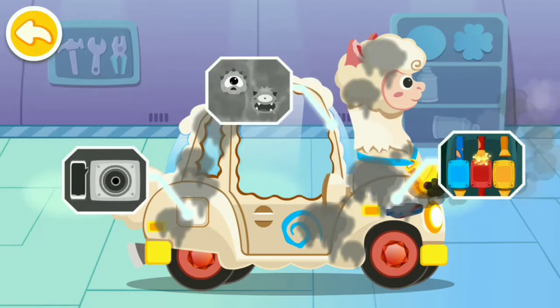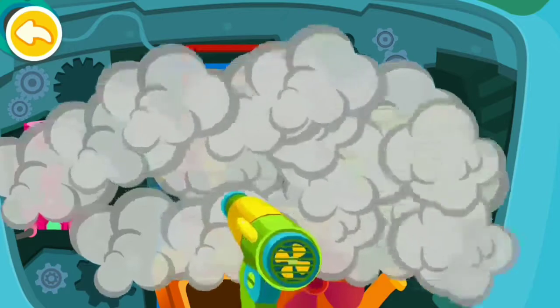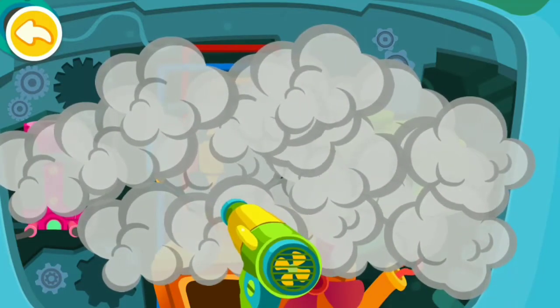Oh no, the engine is not working. Let's repeat — the wire is broken, let's fix it. Blow away the black smoke quickly.